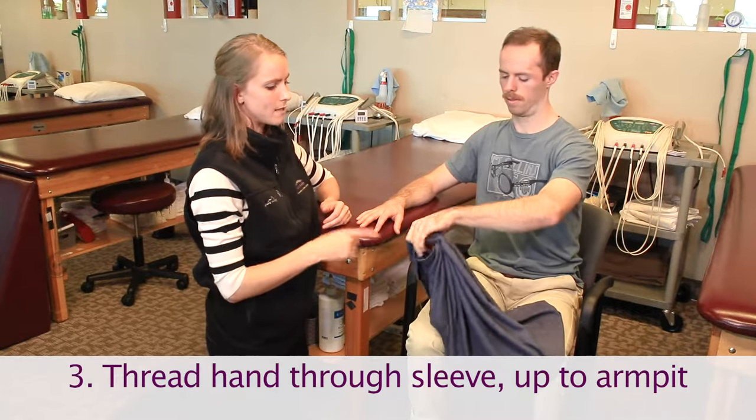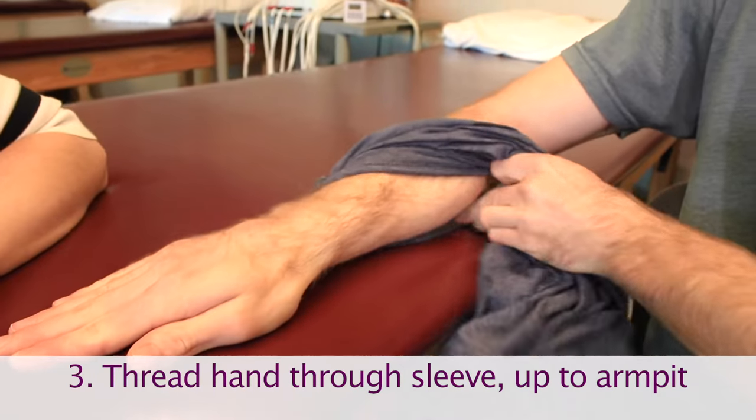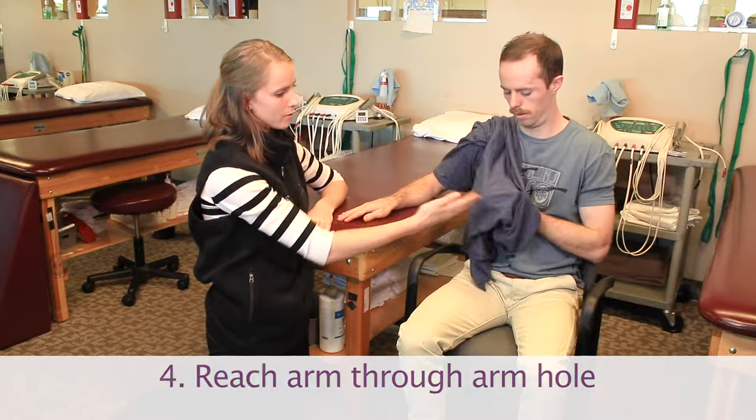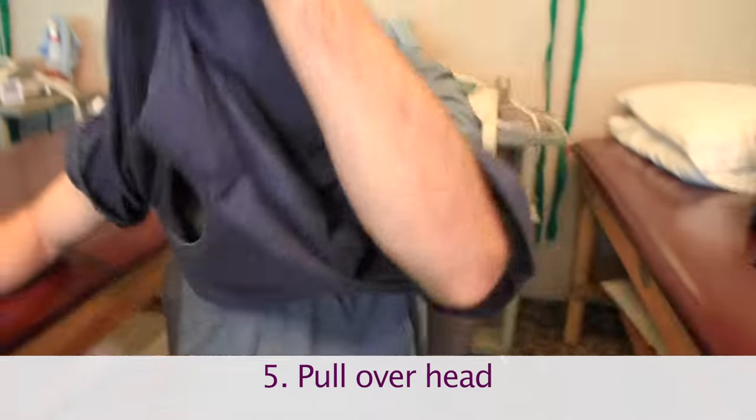Once you have the sleeve there, you're going to help thread that hand through the sleeve and pull it all the way up to your armpit. Once it's up there, you're going to reach through with the opposite side to get that other sleeve in, and then pull it over the top of your head.